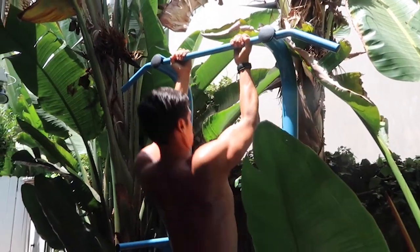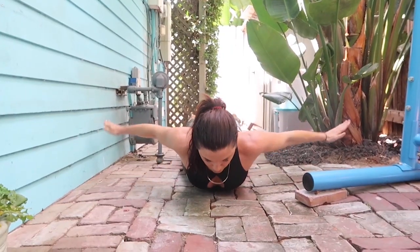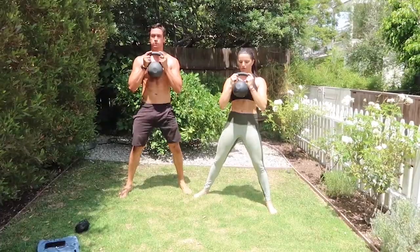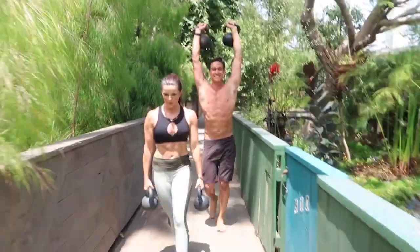We're gonna do a crazy workout with this amazing coach right here. 100 pull-ups and push-ups, so when you run out of pull-ups, switch to push-ups. 100 walking lunges on each leg, 100 goblet squats, and a heavy carry right in the middle.